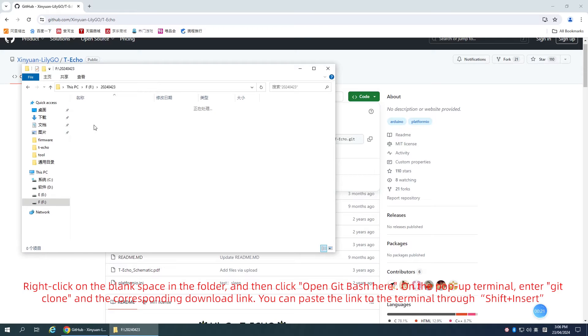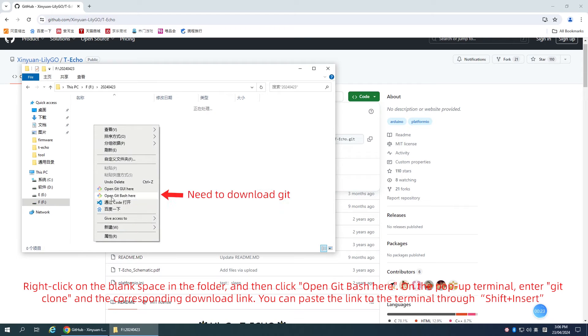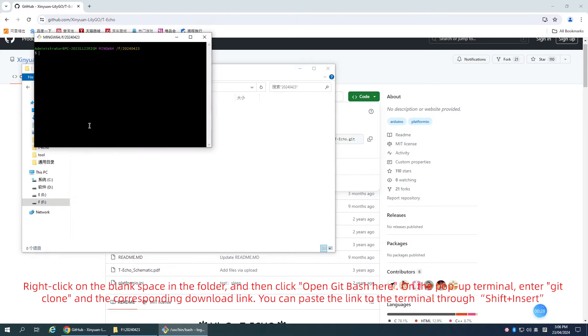Right-click on the black space in the folder and then click 'Open Git Bash here'. In the terminal, enter the git clone command and the corresponding download link. You can paste the link into the terminal using Shift plus Insert.